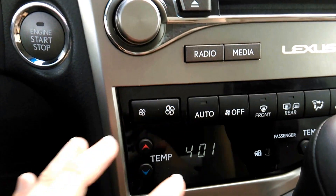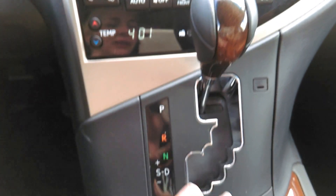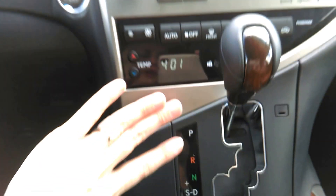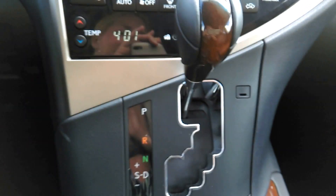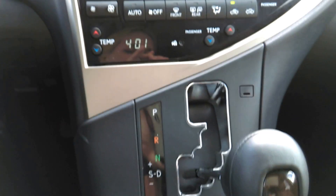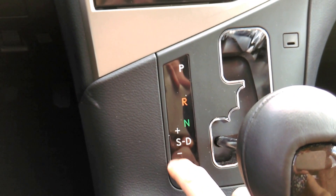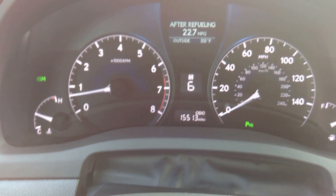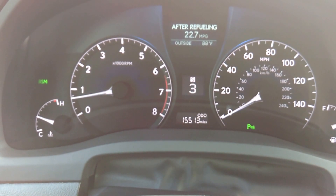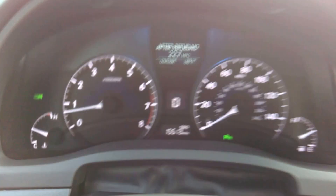Your climate controls are right here — you do have dual climate controls, you can have different temperatures on either side of the car. This is actually the shifter; in the ES it's down a little bit, but they've kind of moved it up on the instrument panel to get it out of your way. When you pull it into drive, you keep it to the right. If you push it over to the left, that puts you in a sequential shifting mode where it puts a number on screen and you can upshift and downshift. Or if you just keep it to the right, it puts the car in drive like a normal automatic.